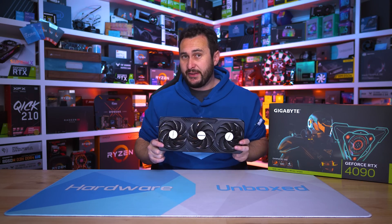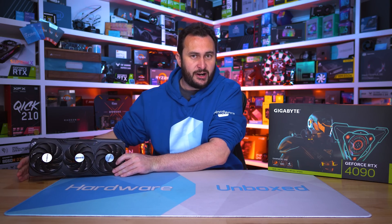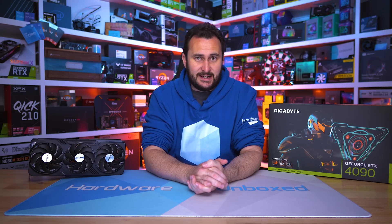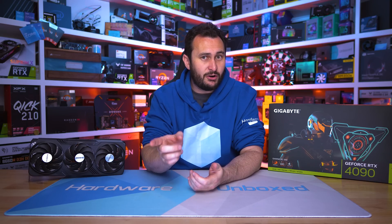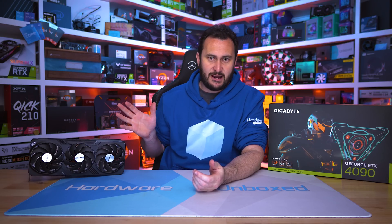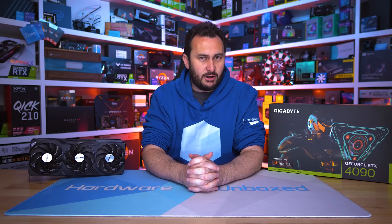So should you buy the Gigabyte RTX 4090 Gaming OC? Honestly, I wouldn't advocate for buying any RTX 4090 before we see AMD's RDNA 3 — see what that has to offer, and we should get to do that next month. But if you are dead set on going with Nvidia's $1,600 GPU, then we see no reason not to buy the Gaming OC. It's certainly worth checking your options — we will have the ASUS TUF Gaming version on the channel very shortly, probably in about two days from now. Tim will also have his DLSS 3 analysis, which you're absolutely not going to want to miss, so make sure you subscribe. We also have five or six other 4090s to go over, so there are plenty of options to consider.